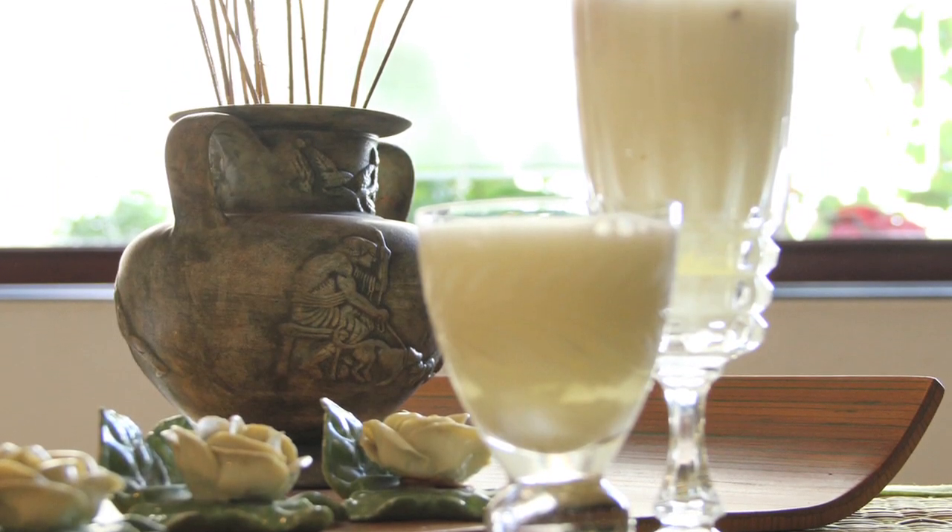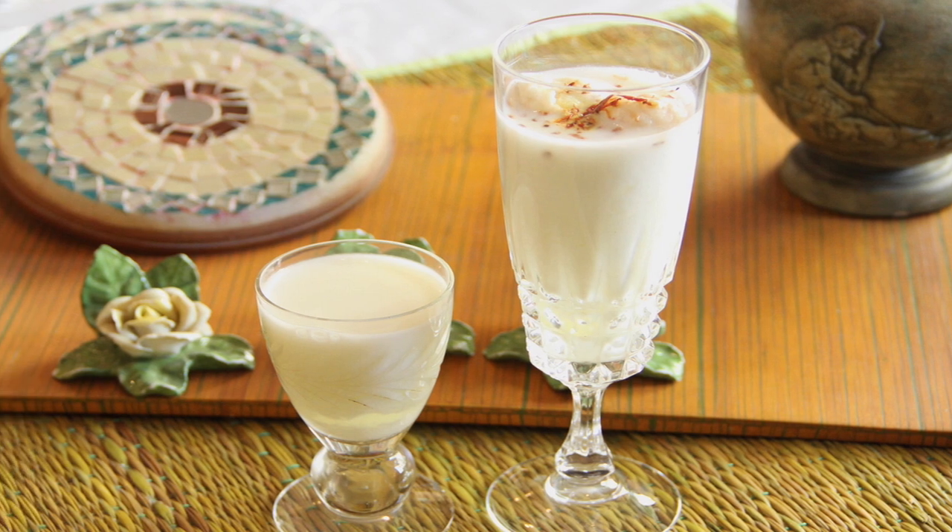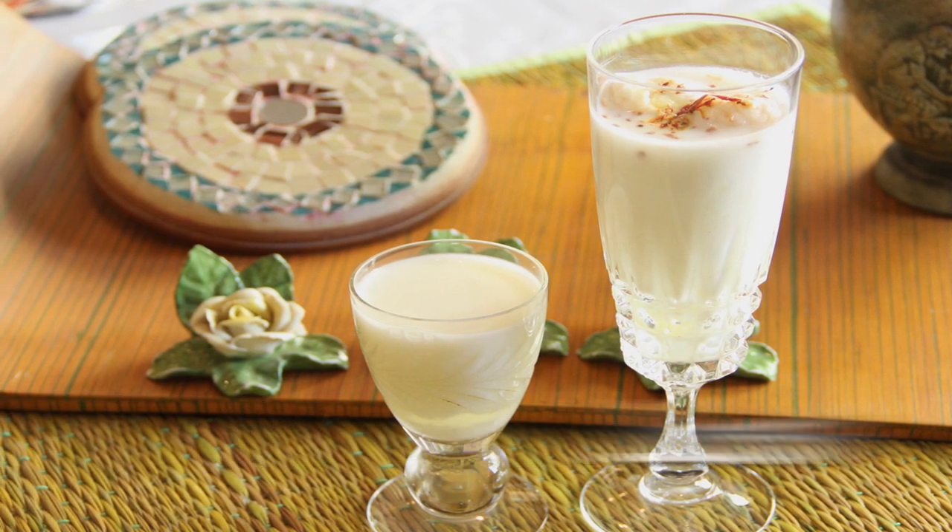Welcome to Rajshri Food, my name is Anuradha Toshniwal and it is my pleasure to welcome you to another episode. Today we bring to you a very cooling drink — a very basic but wonderful, satiating sweet drink called the lassi, very popular in the northern part of India and very popular with a lot of condiments. Today I shall show you the very simple one which you can enjoy on a hot summer's day.